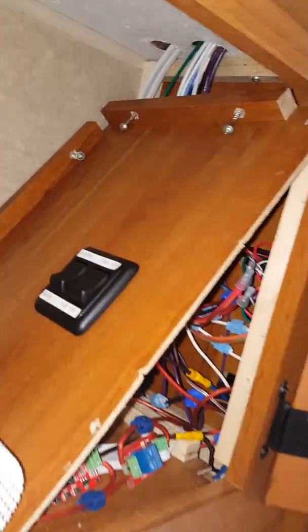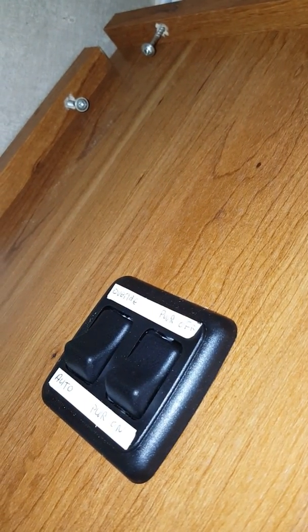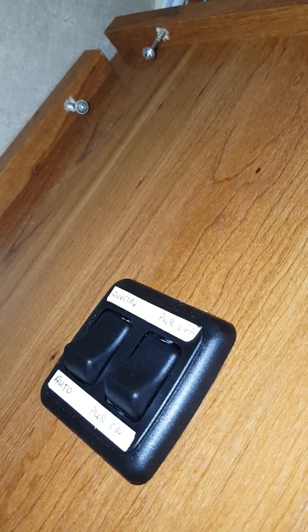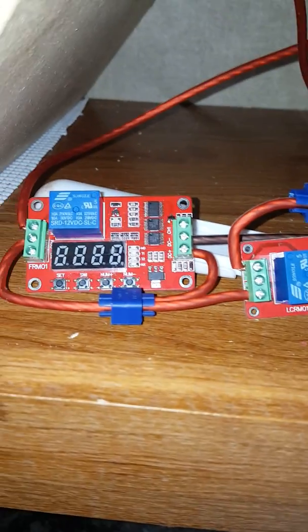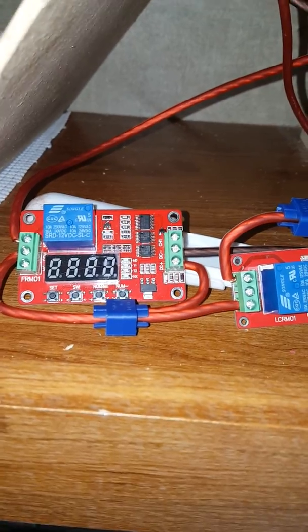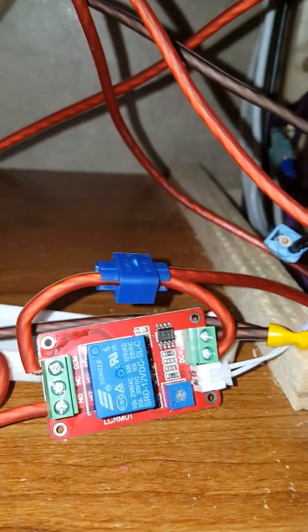Here's my invention: it is my nighttime automatic awning closer. These are the switches — override, power off, auto, power on. These are the two relay boards that I had purchased: the FRM01 timer relay and the LCRM01 photo cell relay.